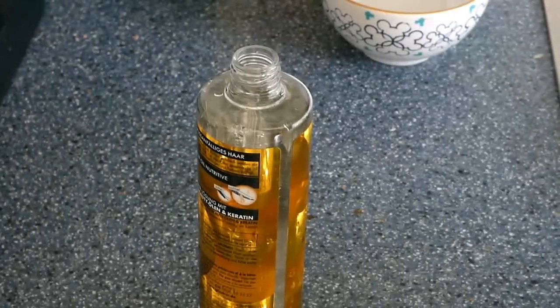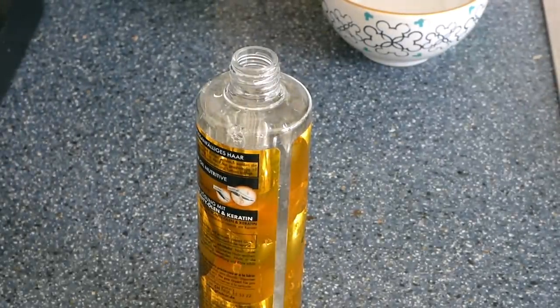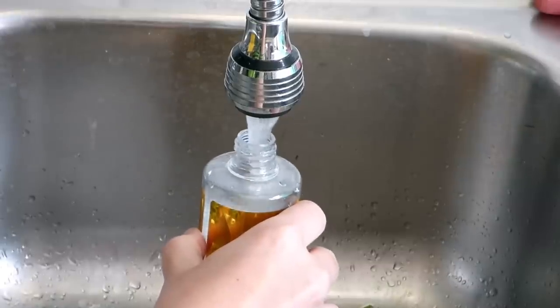You know those nasty stains on the guinea pig's cage? You can make your own cage cleaner with ingredients you probably have at home anyway. Simply mix one part vinegar with three parts water and spray it on the stains.